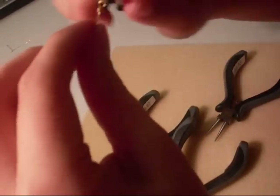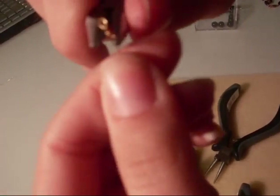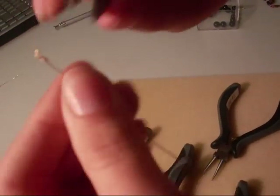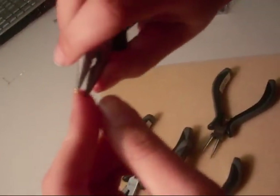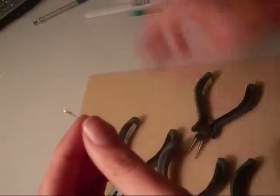So you don't have the wire poking anyone, you're going to want to flatten it out with your chain nose pliers — just press it up against the wire. And if it's still poking out, you can use a regular nail file and file the wire down itself until it's smooth.